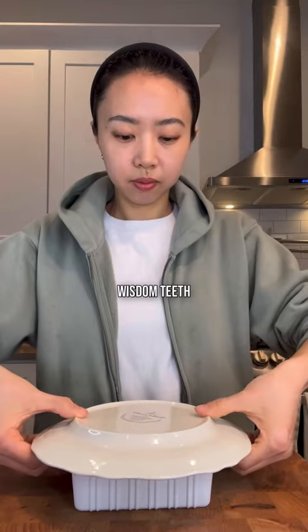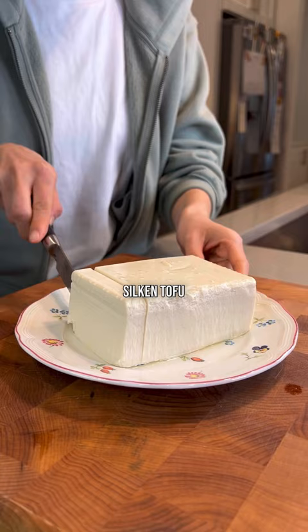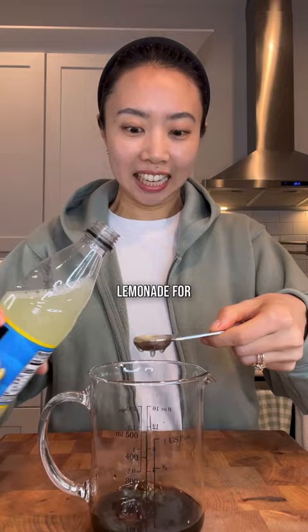I recently got my wisdom teeth extracted and I wanted to eat something that wasn't jello, so I made silken tofu with soy dressing. I had soy sauce, sesame seed oil, meishi rice vinegar, and I randomly added lemonade for sweetness and citrus. I avoided spicy ingredients and sesame seeds because I can't have them yet.